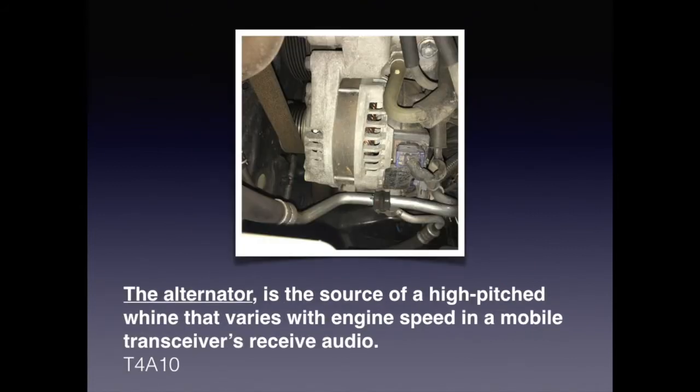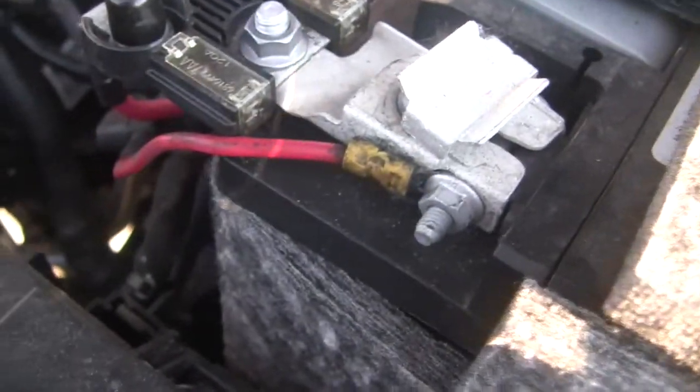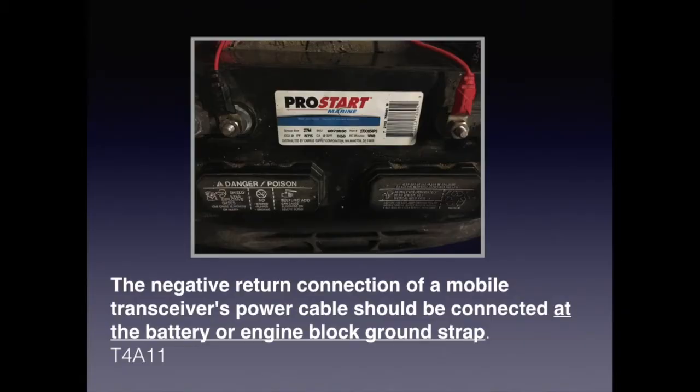There are many sources of RFI — radio frequency interference — but the most noted ones are motors, generators, and alternators. For the exam, you should know that an alternator is a source of a high-pitched whine that varies with engine speed in a mobile transceiver's receive audio. By connecting both power leads of the mobile transceiver directly to the battery, you can eliminate most interference from the vehicle itself. You should also put inline fuses near each battery terminal connection to reduce fire hazard and equipment damage. For the exam, know that the negative return connection of a mobile transceiver's power cable should be connected at the battery or engine block ground strap.